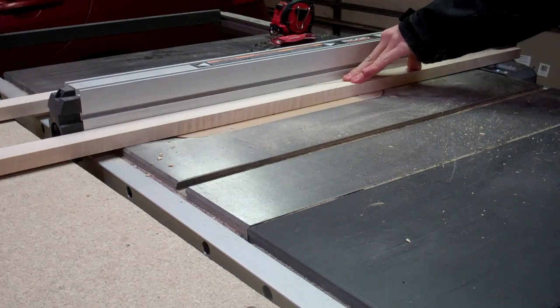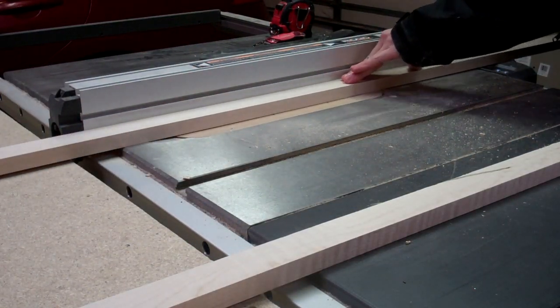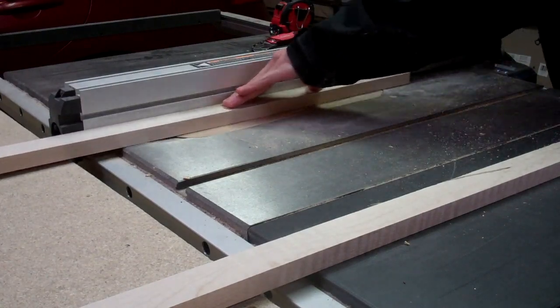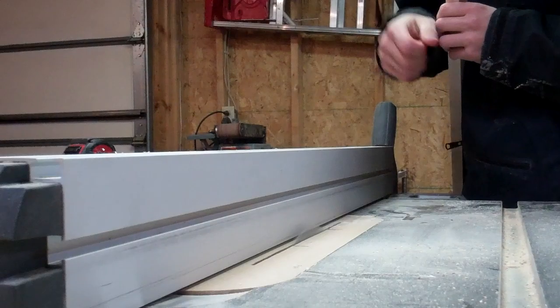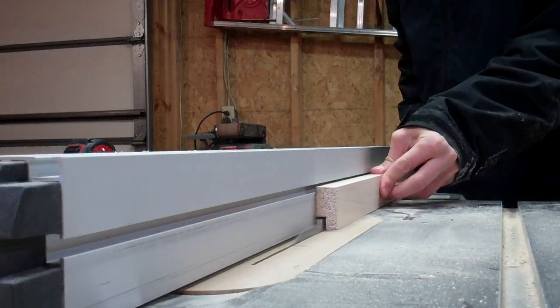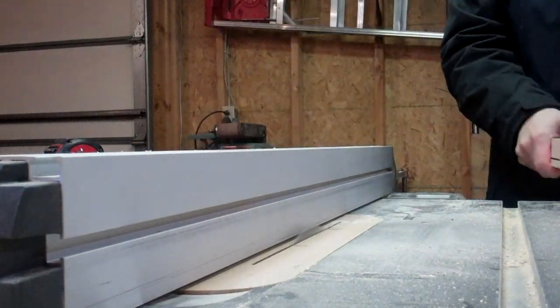The first step is to cut out a notch so that once we have all the pieces glued up we can actually drop the glass into place and the glass will have a place to sit. I just take my table saw, run the board on the bottom and then run the board on its side so that little notch is cut out.